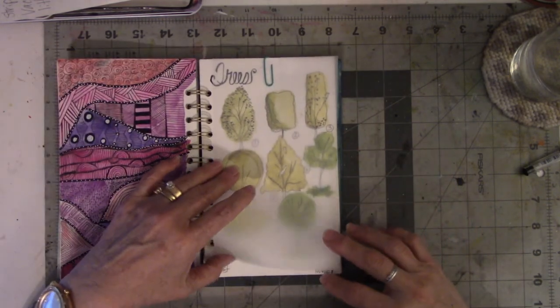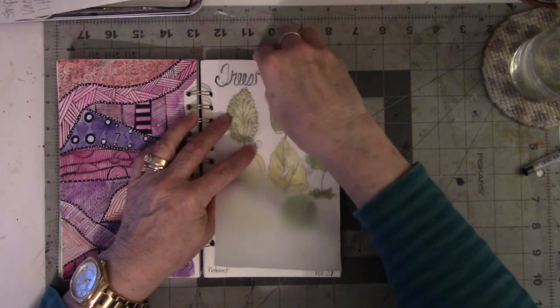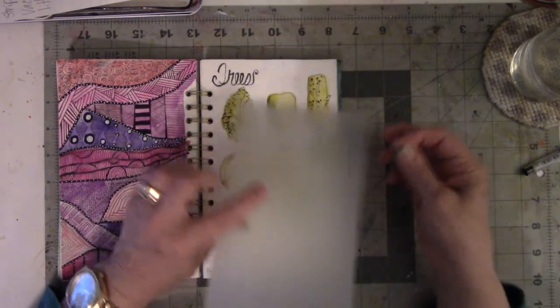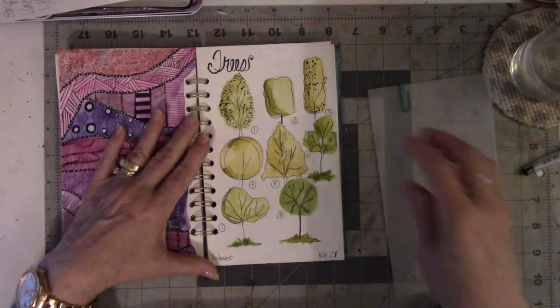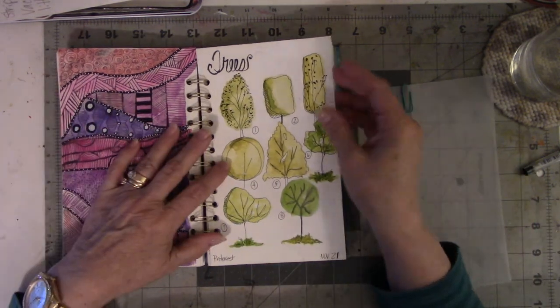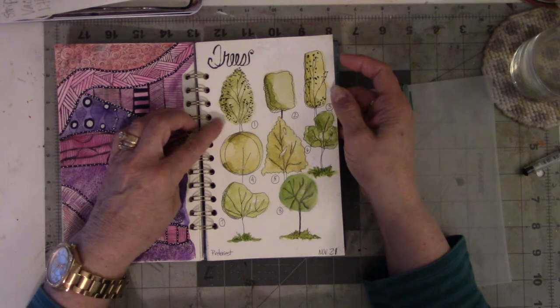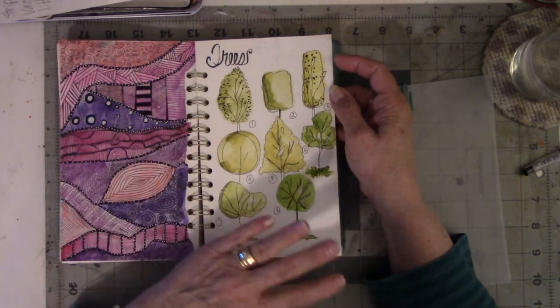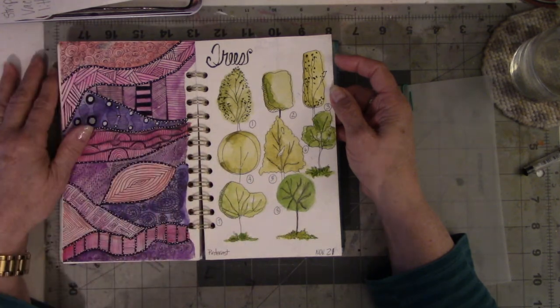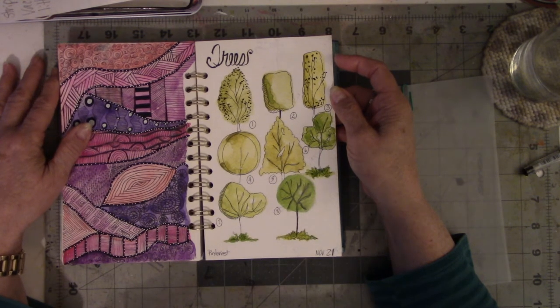This one you did not see on a video. I giggled through the whole video and decided I was not going to put it out. The only problem I see with this one is when I drew these trees, I didn't leave room for the trunks. And that made me laugh through the whole stinking video — I just giggled my way through it for no reason.